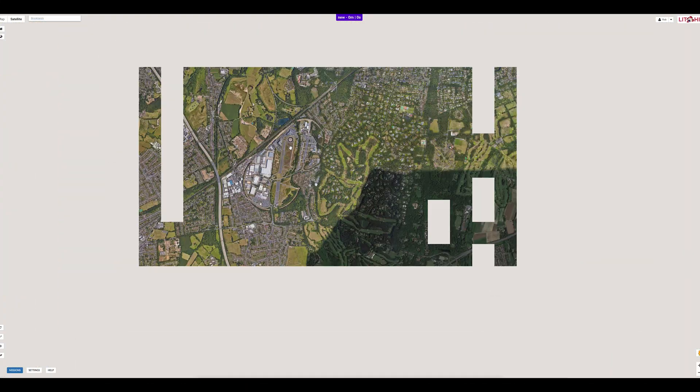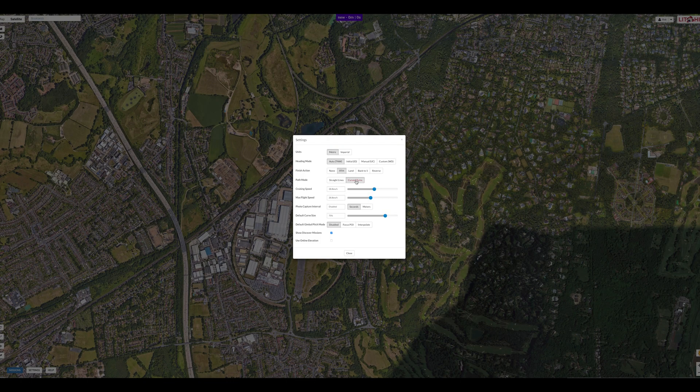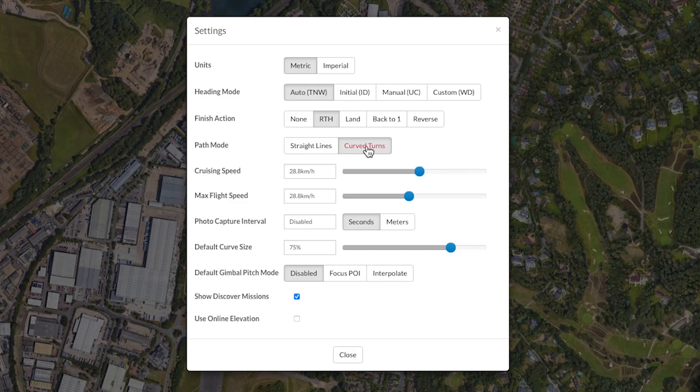Before we plot the waypoints we need to choose the parameters for our mission. Click the settings icon at the bottom of the page. In the settings you can choose how you want the drone to behave. For this mission we want the drone to face the direction of the waypoints, so select the heading mode Auto TNW.